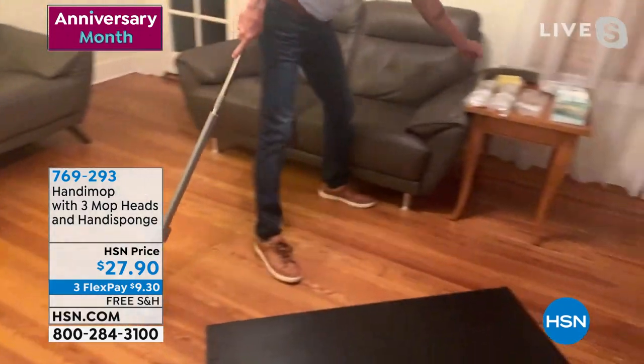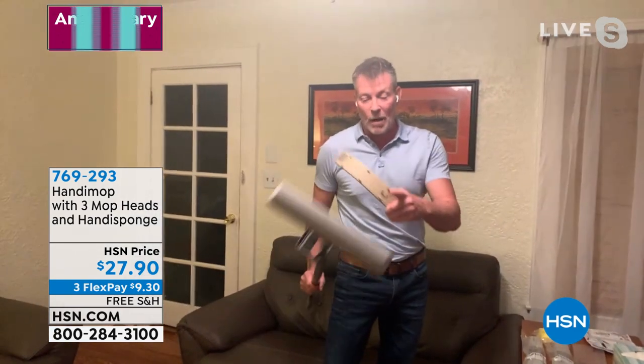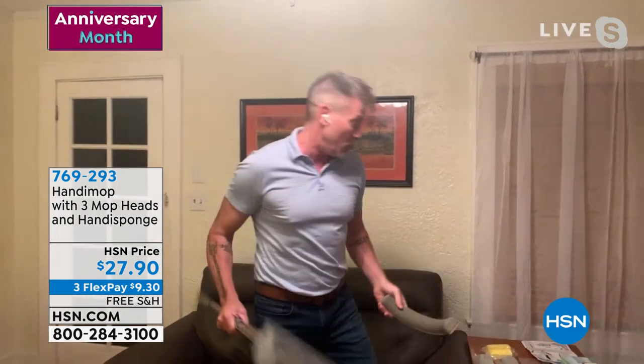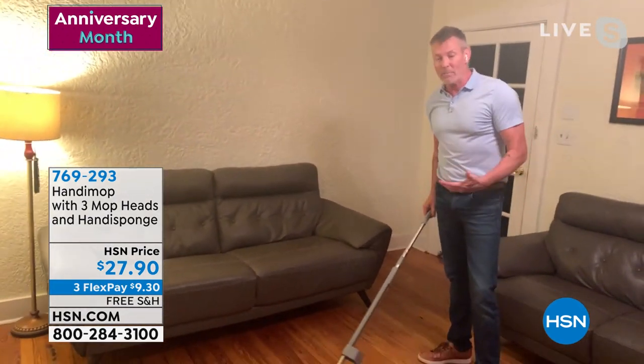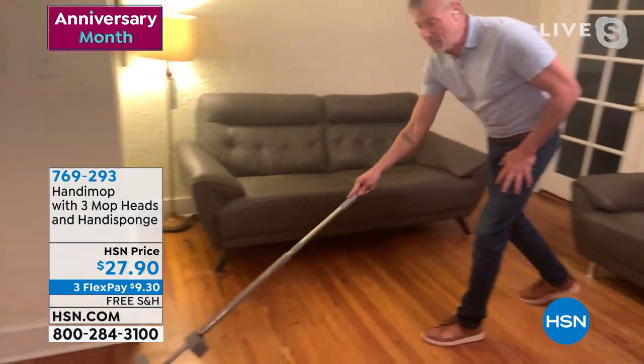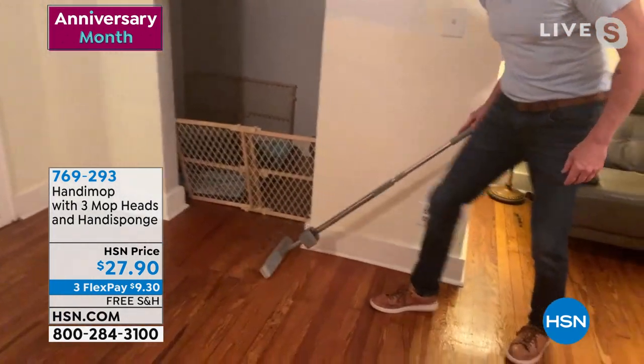When it dries, it dries hydro — no mold, mildew, or bacteria. You'll never throw this mop head away because of an odor. Everything we have is a sealed surface, whether it's a floor, counter, marble, anything. Why are we putting chemicals on it? Once we put chemical cleaners on and don't rinse them off, those chemicals stay on the floor — so now the dogs and kids are exposed to that.